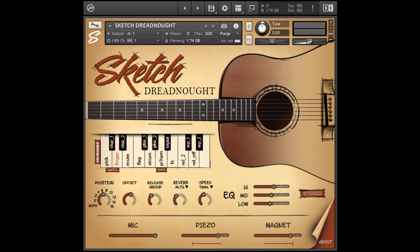Mics, piezo, and magnet levels are controllable after the fact to give maximum sonic flexibility. Sketch Dreadnought Guitar also comes with a MIDI pack that includes 54 accompaniment styles.